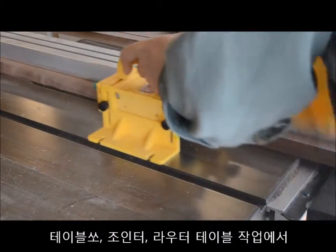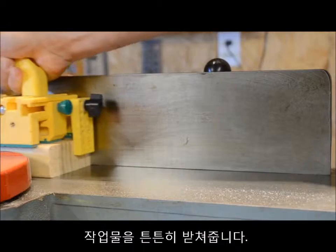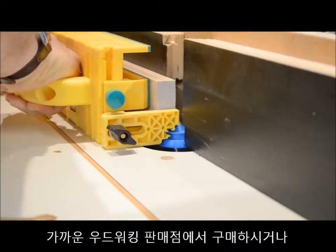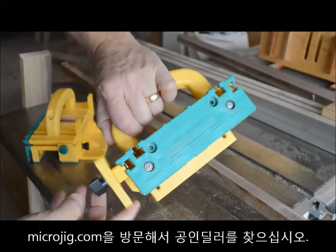On the table saw, the jointer, or the router table, Microjig's Gravity Heel stays out of the way until the end of your operation, then automatically deploys to provide full support to the workpiece. Purchase your Gravity Heel kit at a woodworking retailer near you or visit microjig.com to find an authorized dealer.